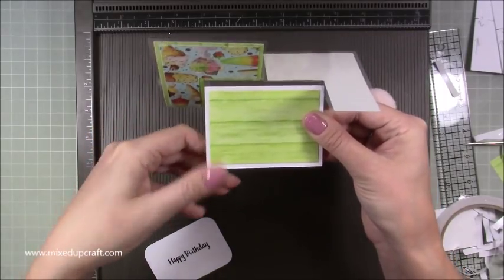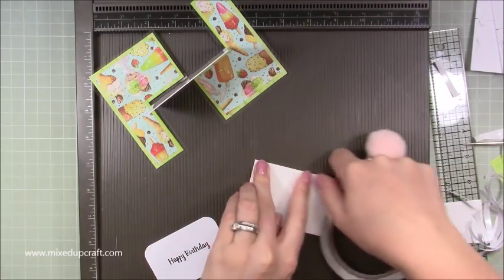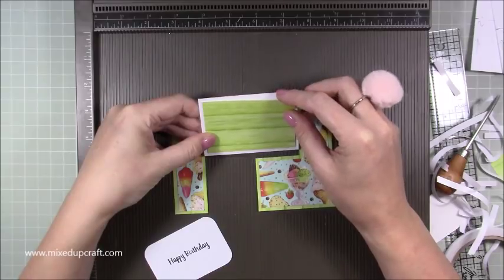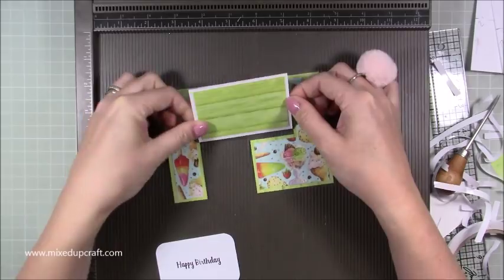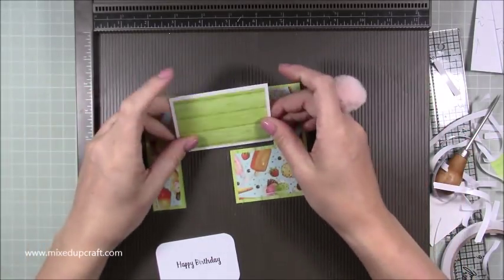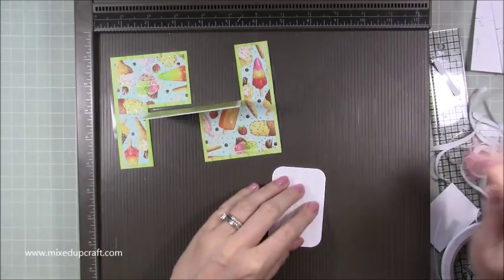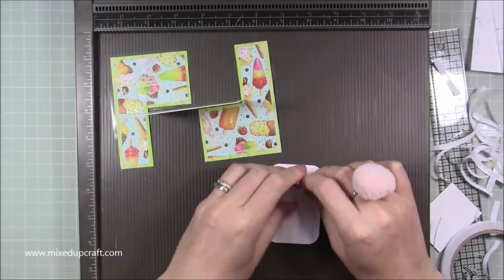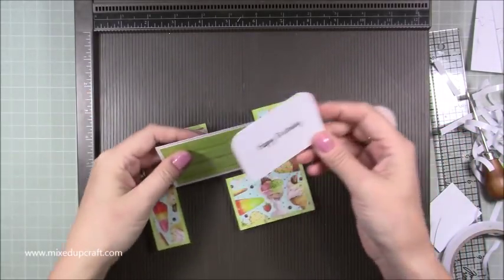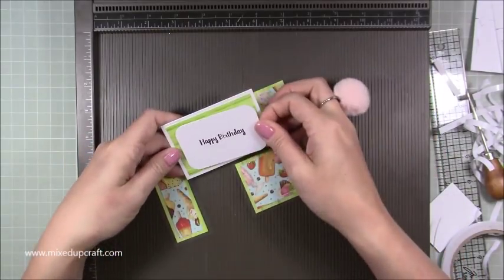Stick the back piece down — come up about a quarter of an inch from the bottom. The double-sided tape is not overhanging, and the front piece will perfectly sit over that acetate so you won't see it poking out the sides. For this front piece, pop double-sided tape over the whole back — you want the whole thing to stick down. Carefully line it up with the acetate on left and right, making sure you've got that nice one eighth of an inch border all the way around.